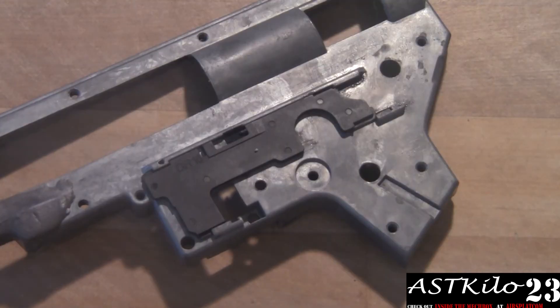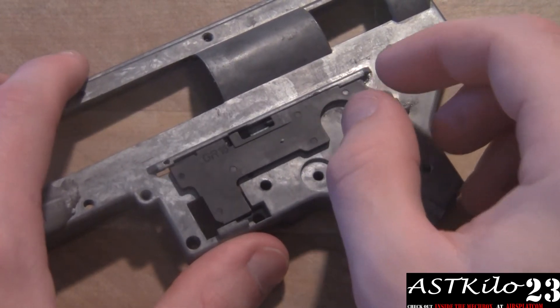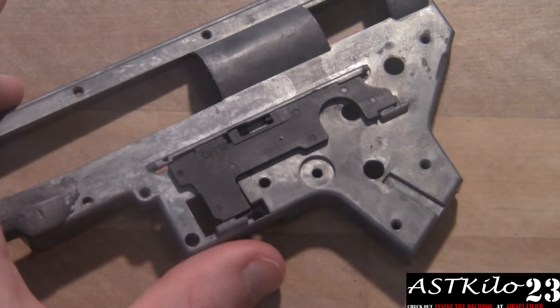The first thing you want to do is slide your selector plate in. This is a weird G&G one — it doesn't slide in like all the others. Usually you can just take them from the left and slide them in to the right.